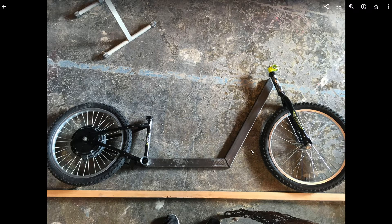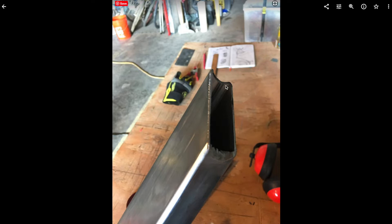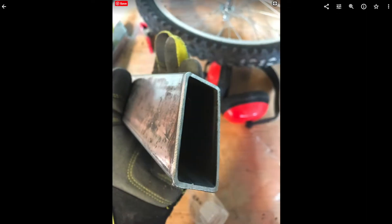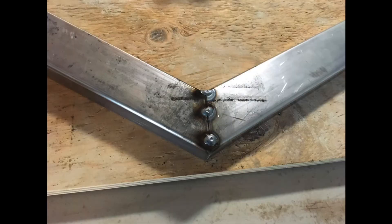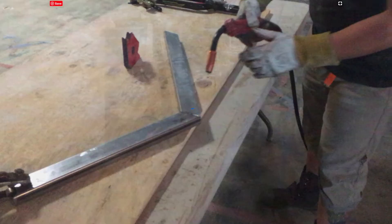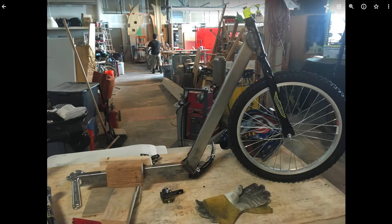We cut the tubes on the chop saw and notched them on the bench grinder because we don't have a tube notcher. The one that would be welded to the bottom bracket I ground somewhat roughly because the heat from the grinder burned off the Sharpie line showing where to grind, but it worked out fine. We tacked the frame together and then welded it. Here's that bottom joint on the frame — it's also welded up at the head tube. We had to make a jig to hold everything together for welding the back section.